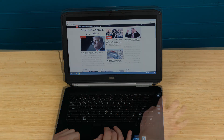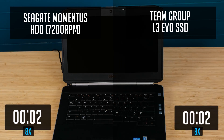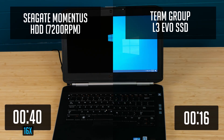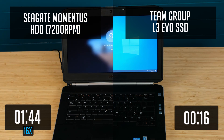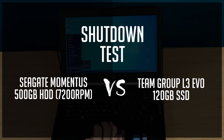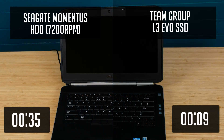Let's jump to some tests. First, the Windows boot test. The SSD took just 16 seconds to boot Windows, while the hard drive took 2 minutes and 16 seconds — that's a massive, over 8 times faster boot time on SSD. For the shutdown test, it took 9 seconds for the SSD and 35 seconds for the hard drive. The difference here is not so massive, but still the SSD was more than 2 times faster.